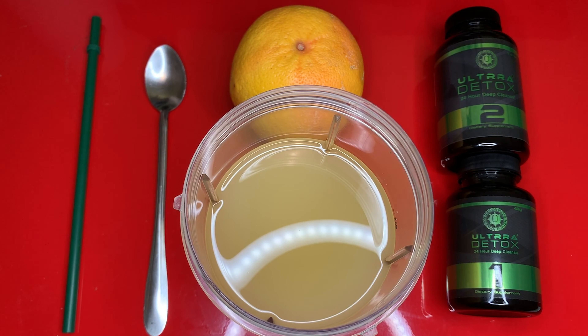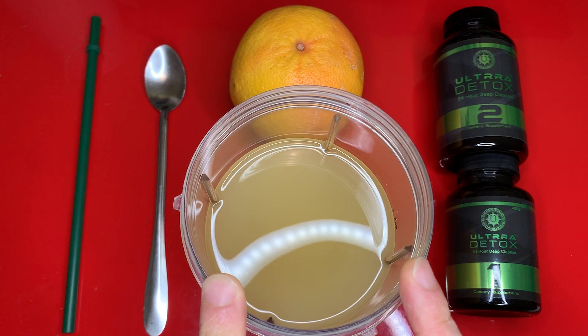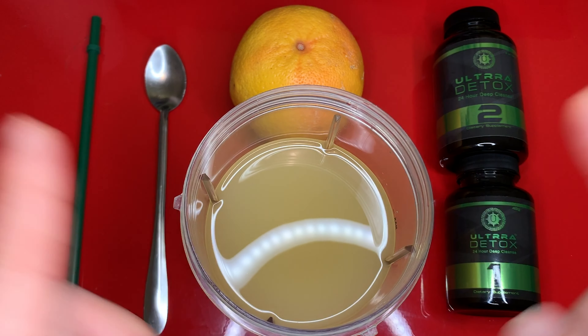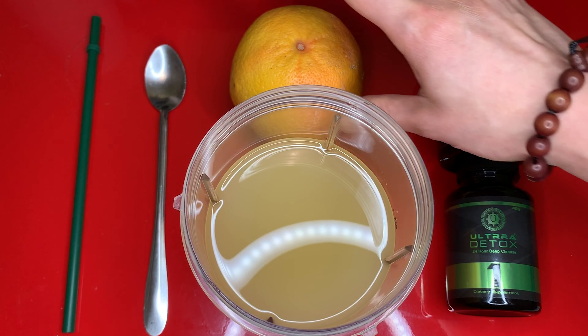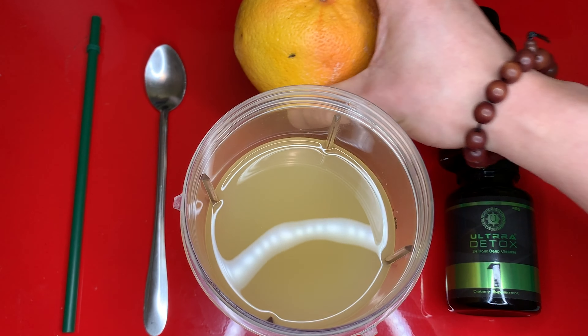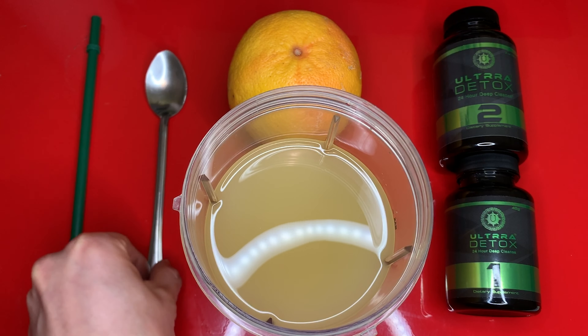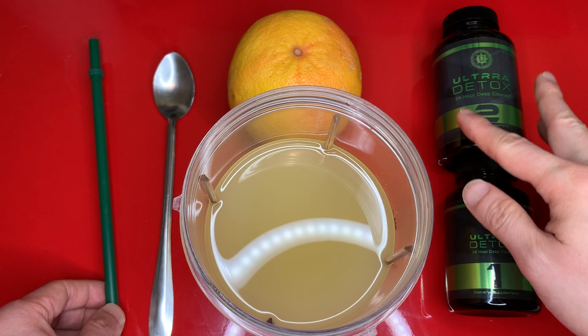Let's do a tally on what we need for this 24-hour detox cleanse. For the Detox 1 bottle, you're going to need organic apple juice — the instruction is very specific that it says organic. You might also use conventional, but if you're going to do this, do it right. You also need an organic grapefruit, which is for the Detox 2 bottle. A buddy of mine who's done this before told me it's much easier to drink the Detox 2 bottle with a straw.